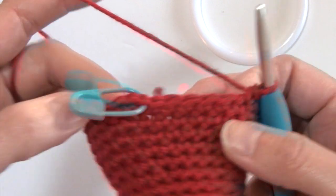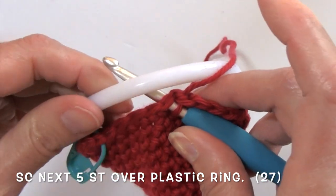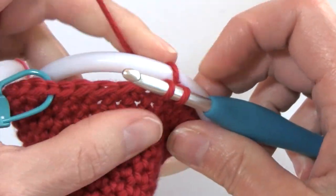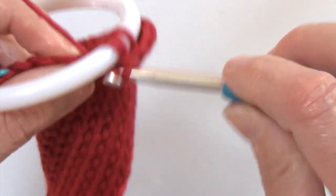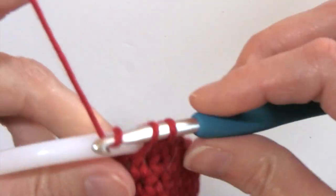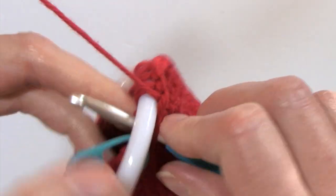Then we're going to be working the next five stitches over this ring. We're going to bring the ring up, inserting our hook into the next stitch, bringing that ring and putting it over our hook, and finishing that single crochet around that ring. Inserting our hook into the next stitch, bringing up our loop, completing the next single crochet — two, three, four, and five. That is the last stitch of that round.